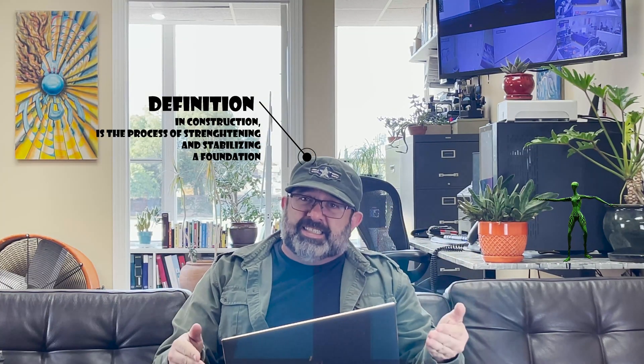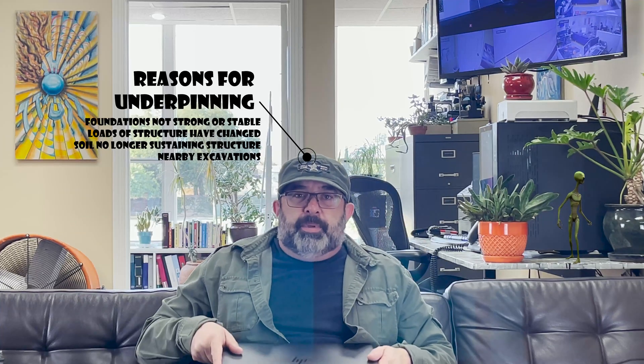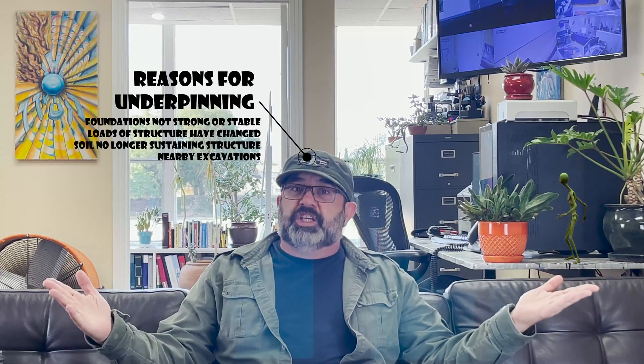You know that underpinning is a method of reinforcing existing foundations — you probably looked it up on Google. These methods of underpinning are recommended by engineers to fix sinking buildings and other foundation issues. Here in California we have earthquakes and liquefaction zones, among many other unstable hillsides and receding soils. Underpinning may be the only salvation for your sinking home.